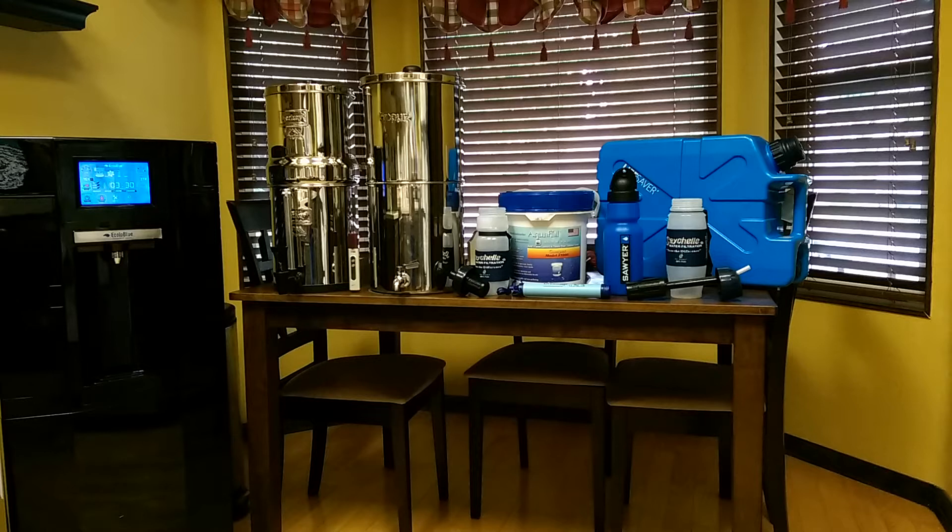What I have here is the Ecoloblue on the left, that big black one with the fridge. Then I got the Berkey, and it's got the fluoride filters that I bought extra for it. Then I got the Pro Pure next to it, that's another big stainless steel one. Then I got the Seychelles Standard bottle, that's the Aqua Pale. Then in front of the Aqua Pale we have the LifeStraw. Then we have the Sawyer water bottle. Then we have another Seychelles with the Advanced filter, and behind that we have the Lifesaver 2000 Jerrycan. I just used plain water out of my tap and tested each one for the TDS.